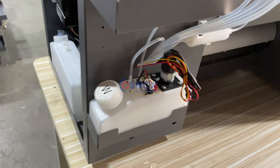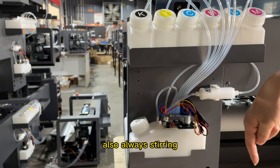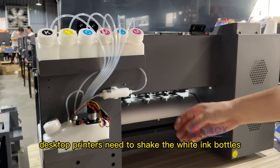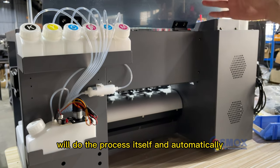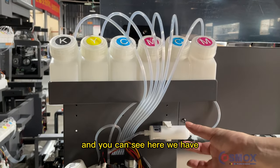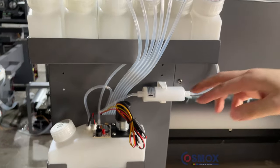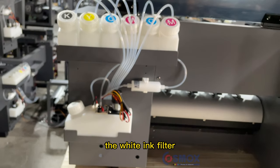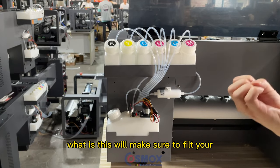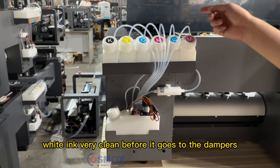Here you can also see the white ink stirring system, which ensures the white ink is always being stirred. Unlike some desktop printers where you need to shake the white ink bottles manually, this machine does the process automatically. You can also see the white ink filter here, which ensures the white ink is filtered clean before it goes to the dampers.